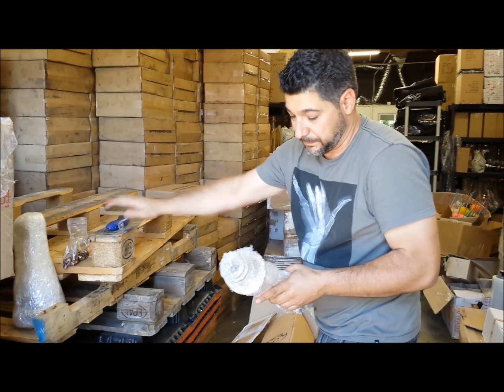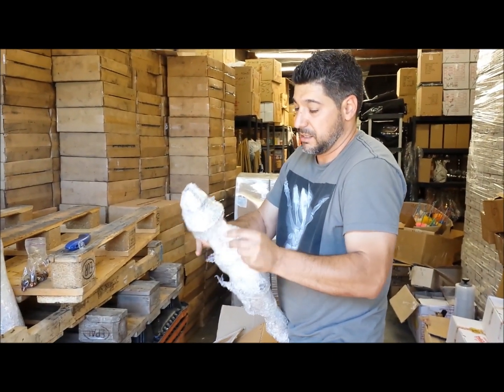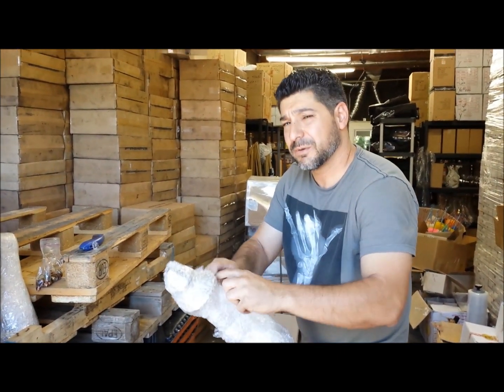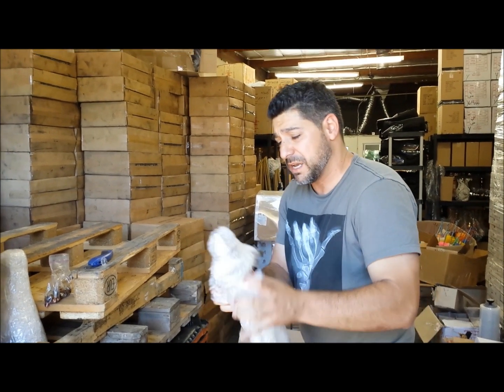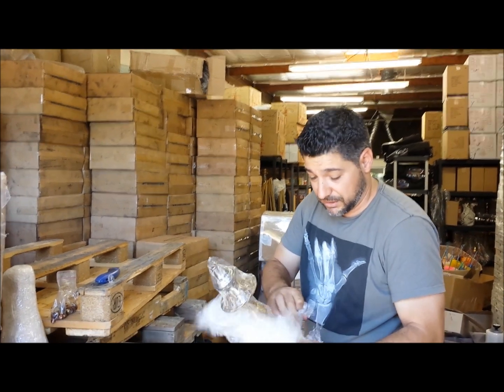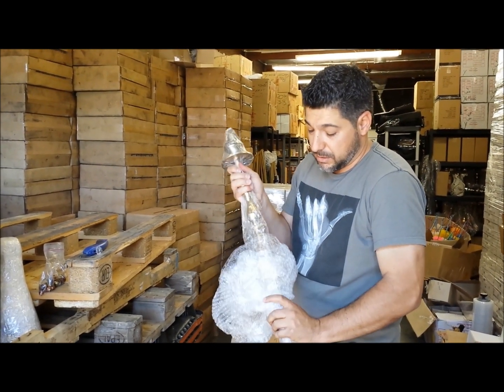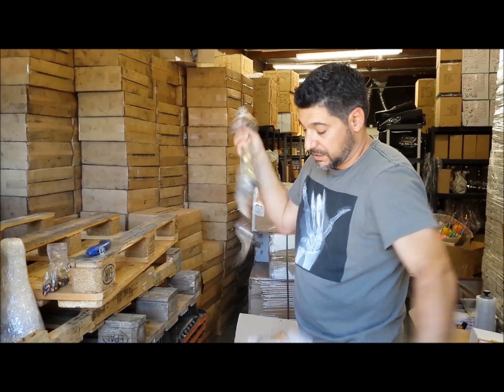How much time do you guys spend unwrapping your packages when it comes to hookah? I suppose that would depend on the vendor. This is overkill for me when it gets to your house, but coming all the way from Egypt, this is pretty good — it helps.